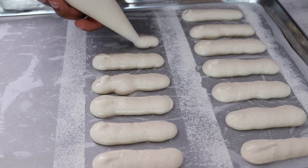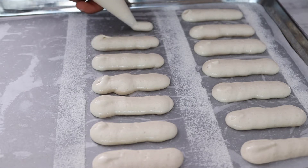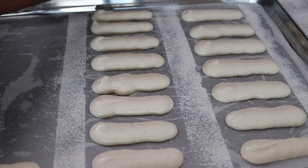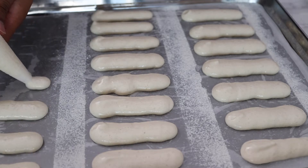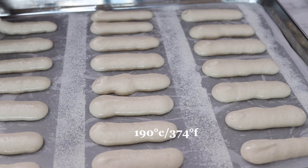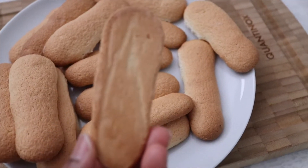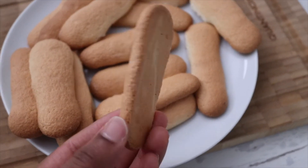I ended up piping some of my lady fingers too close together, so I would recommend piping them about one and a half inches apart. Bake these in the oven at 190 degrees C or 374 degrees Fahrenheit for 10 to 12 minutes. These cool quite quickly, so just leave them aside until we're ready to use them.